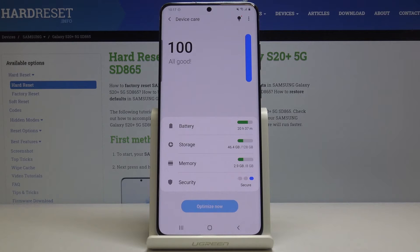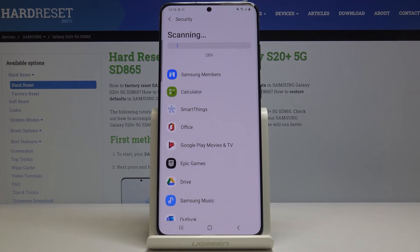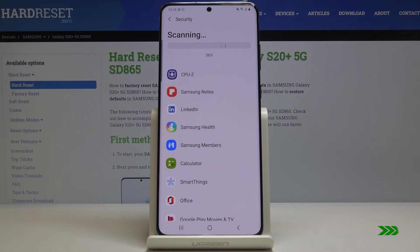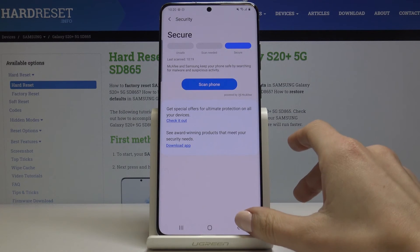Finally, you can also perform a virus scan. Just click on Security, then click on Scan Phone. This will detect any viruses if you have one — it will check if your device is infected or not. Just give it a couple of seconds to scan. As you can see, it has been scanned and your device is secured.